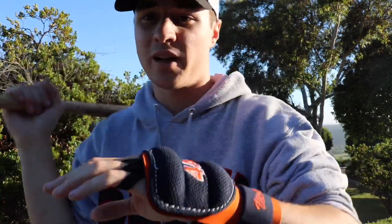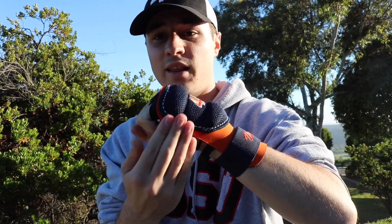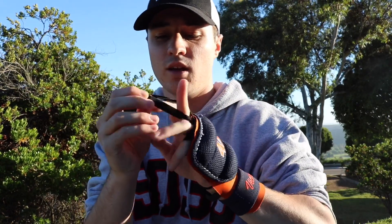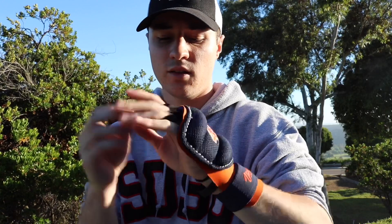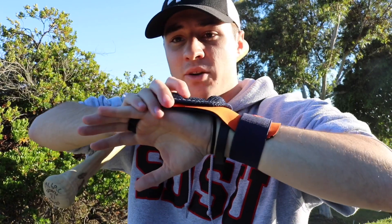I put it on like that so it offers protection from both an inside pitch — if you're taking a pitch and you kind of have to pull your hands in — but this also works really well for side of the hand protection. When it's on the middle and the ring finger it offers really good protection from getting hit by a pitch pulling your hands in, but not as much side-of-the-hand protection.